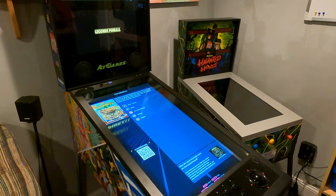Today I'm going to look at Aerobatics on the Legends Pinball. It's an electro-mechanical machine from 1977.